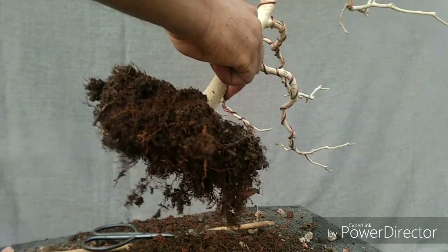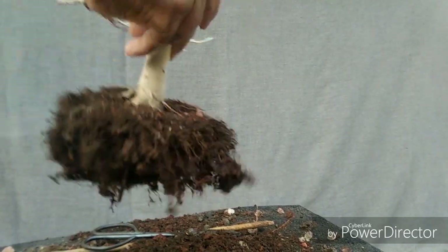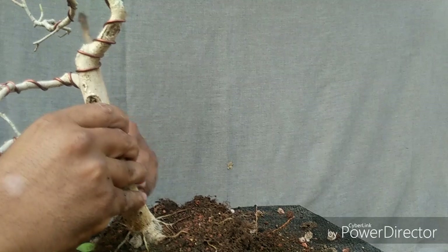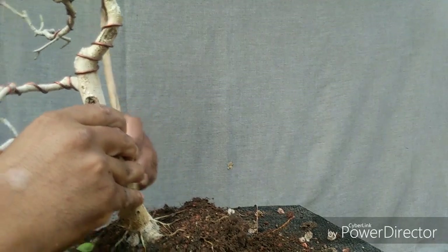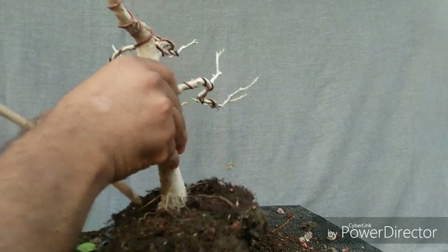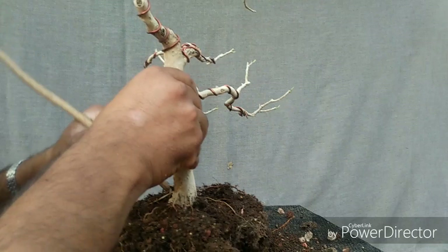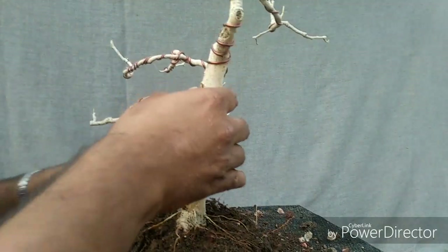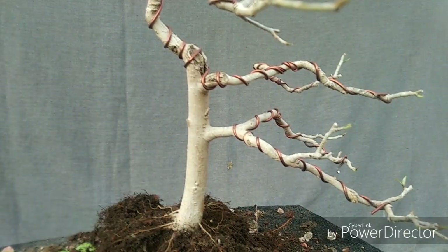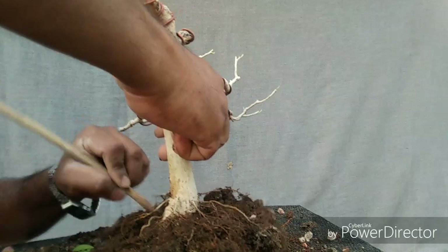I'll trim some roots from the bottom to prevent moisture buildup inside the root wall. Let's check the surface roots. It's very good development of surface roots, and at the bottom there are also great roots. The base is very good.